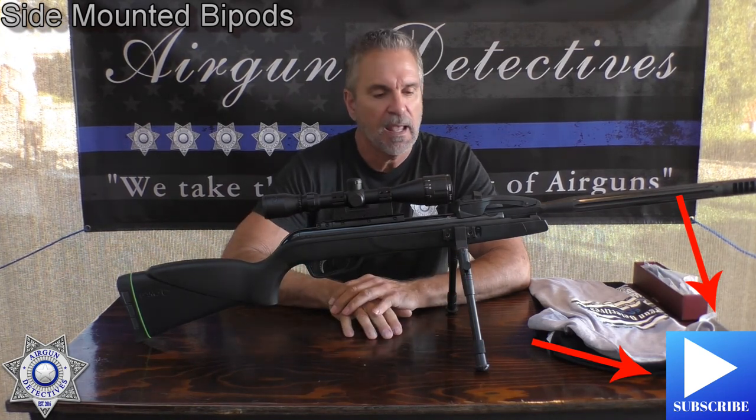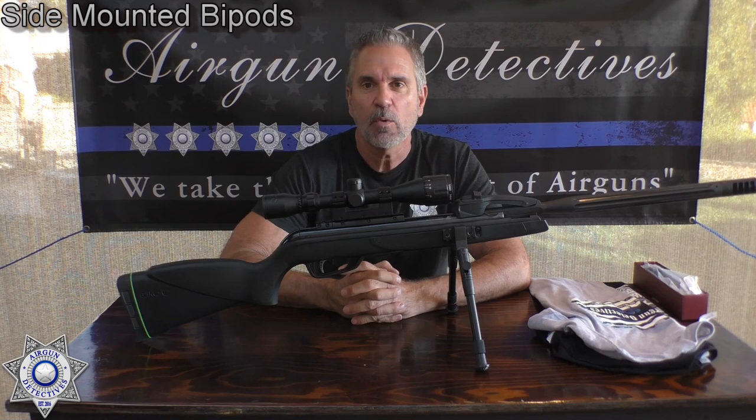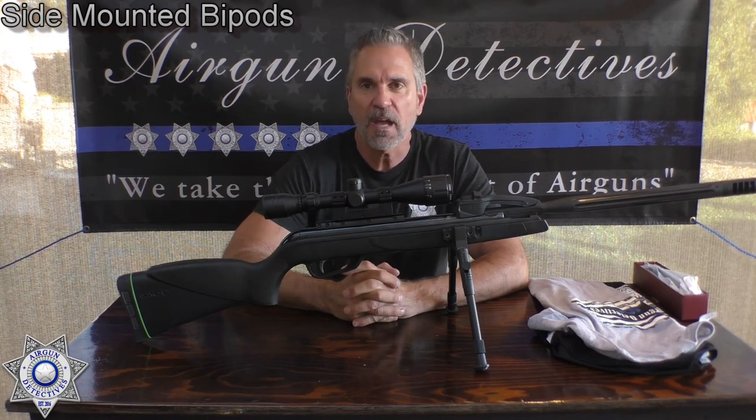I'm going to show you how to install them, and I'm going to tell you why it works. But before we get started, I've got some pretty exciting news.